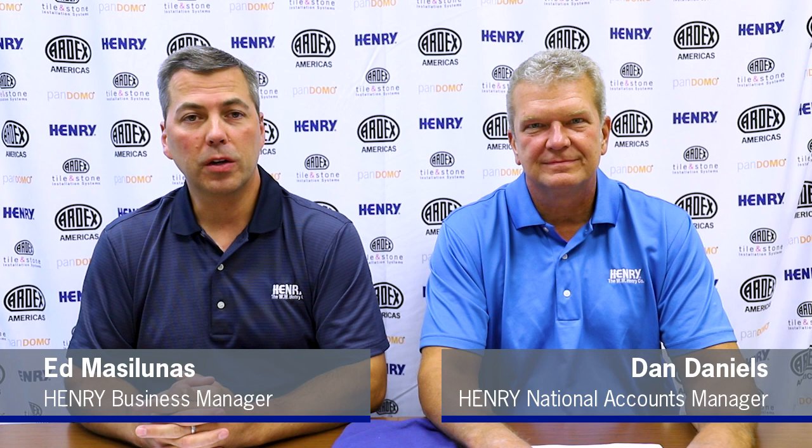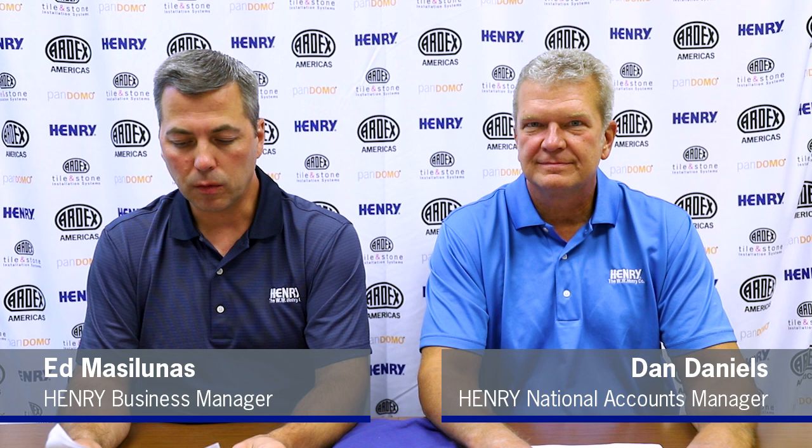Hi, welcome to another episode of Ask the Expert. Today we're going to talk about our newest adhesive, which is the Henry 647 PlumPro Fast-Track Roll-Applied Vinyl Flooring Adhesive. My name is Ed Masalunas, I'm the Henry Business Manager, and I've worked for Ardex for over 15 years now. I'm responsible for the Henry products sold within the retail channel, the distribution channel, as well as the OEM channel.